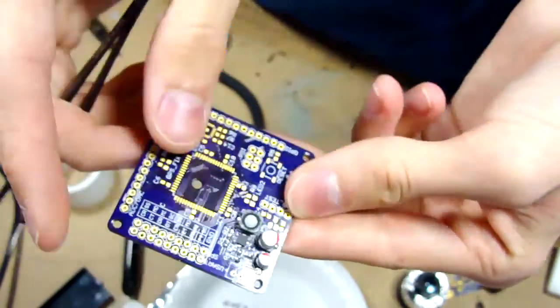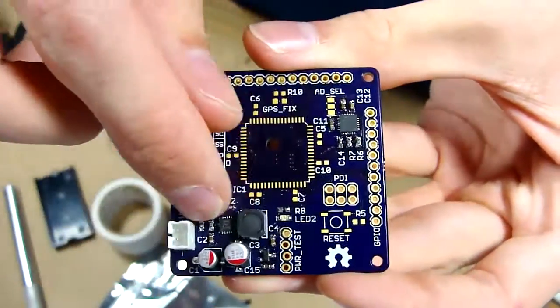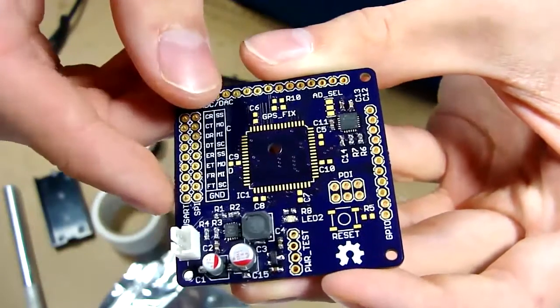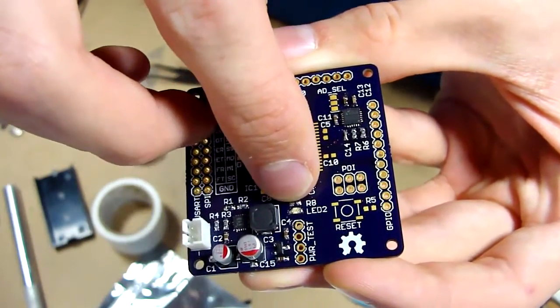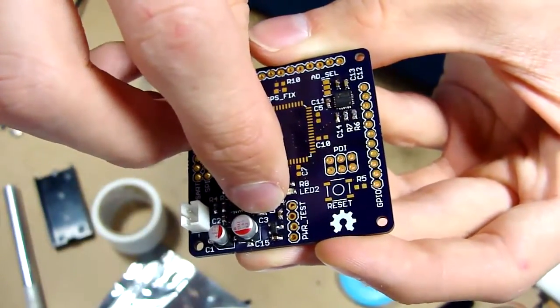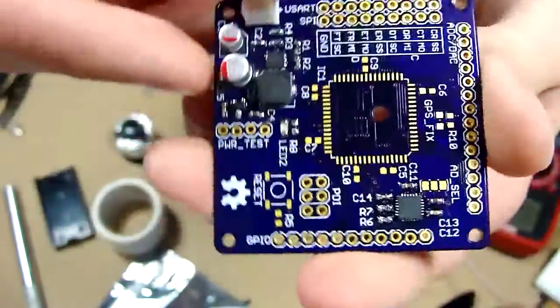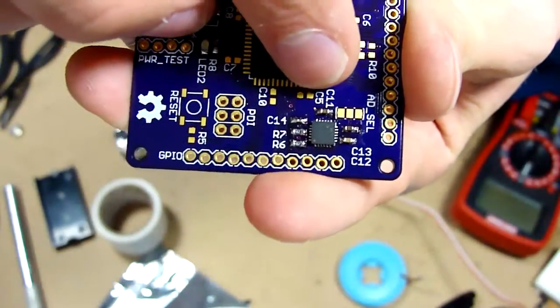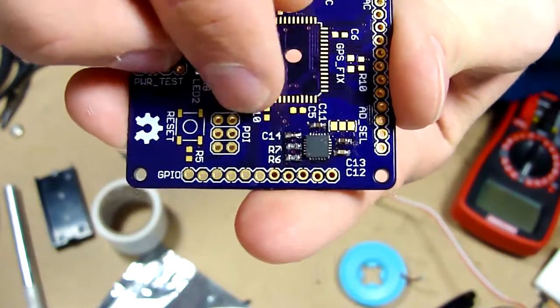So now I'm going to apply some power to it and test it. Okay, you can see I finished the power supply area. I have the power LED soldered on, and the 2.048 voltage reference for the ADCs on the Xmega. I also have the MPU6050 soldered on now, and its support components.